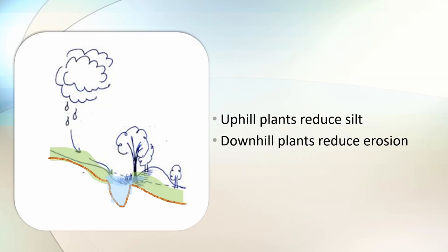So in practice a swale needs three things: it needs the trench, it needs the berm, but it also needs plants — because plants help to stop the swale from silting up, and plants downhill on that berm help stop it from being eroded by water and by chickens and other animals.